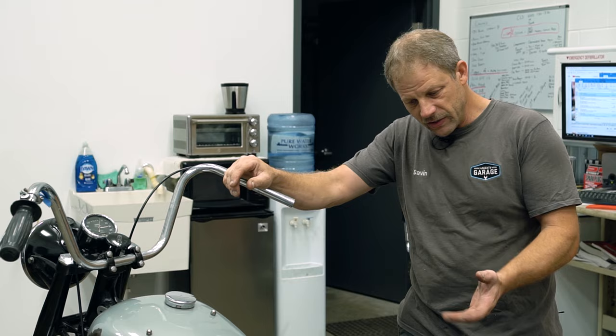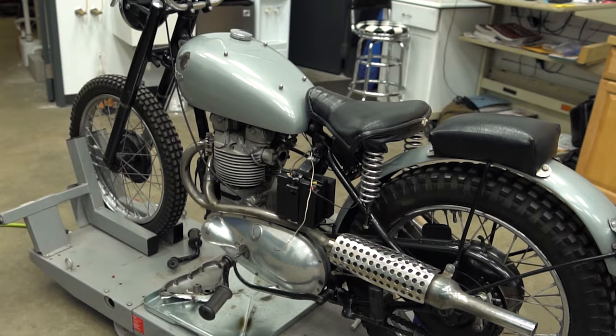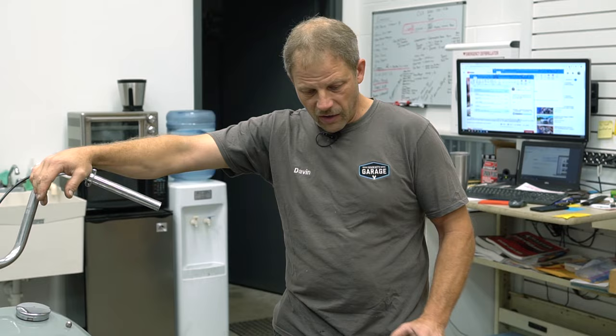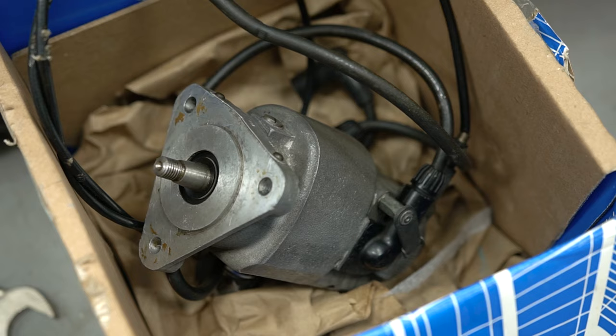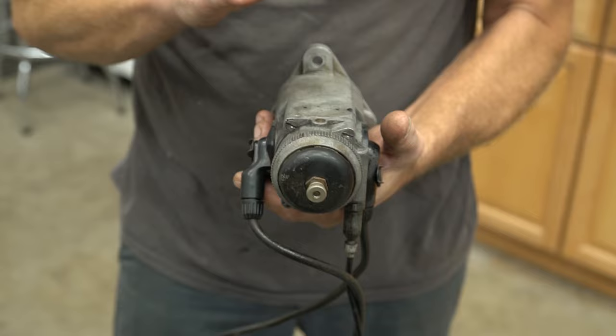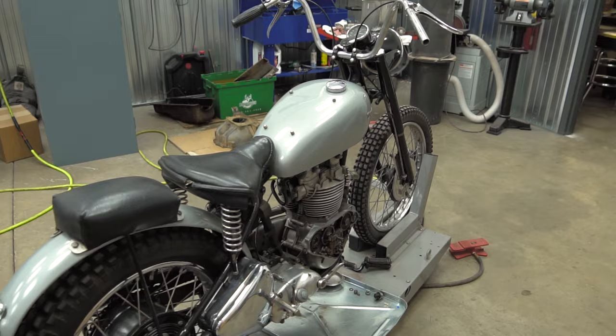I went through and took it down to a gentleman at PT Customs. Kevin and I walked through things. He helped me out with some cables that were bad. Ultimately, he went through the magneto because I had absolutely no spark. He went completely through it, replaced the armature on the inside — he actually had new old stock sitting on his shelf — and now this magneto will make spark.